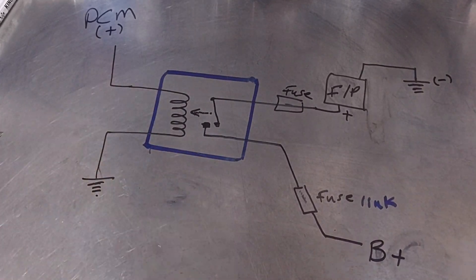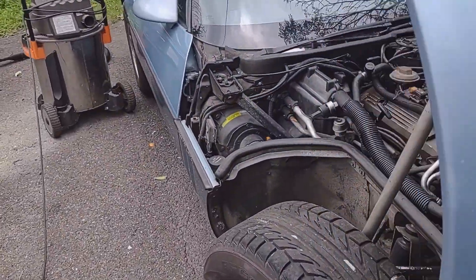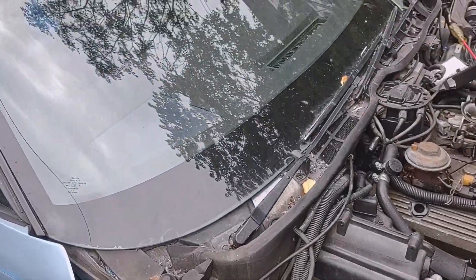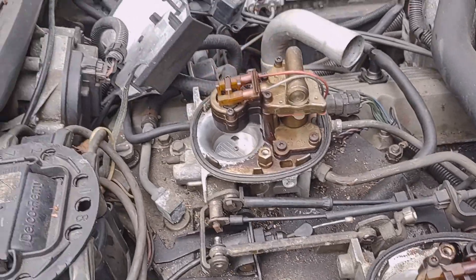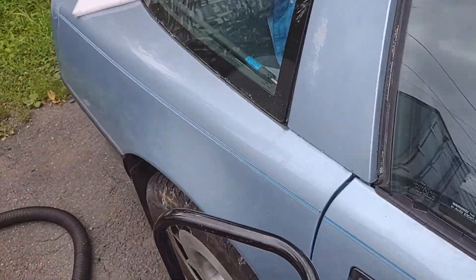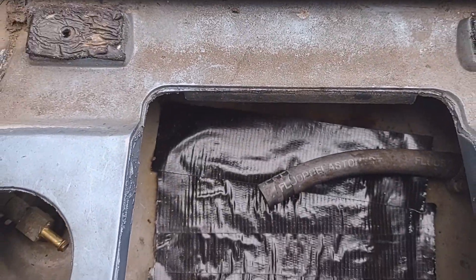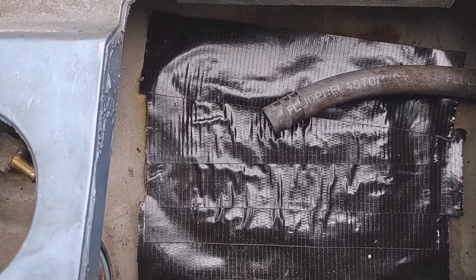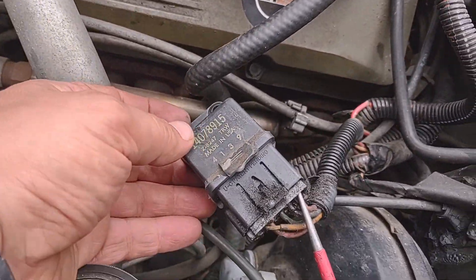This is a 1984 Corvette with a 5.7 liter 350 engine. This car has been sitting in storage for a long time. I already vacuumed the leaves from around this area and also around the fuel pump area. I already removed the fuel pump and covered the opening with duct tape so nothing goes inside.